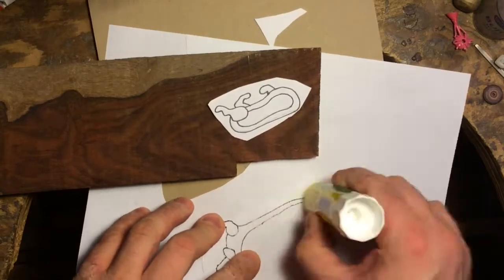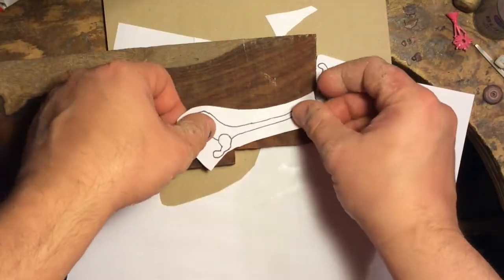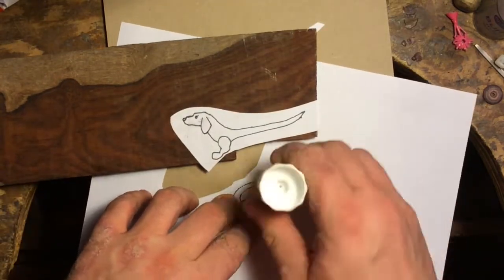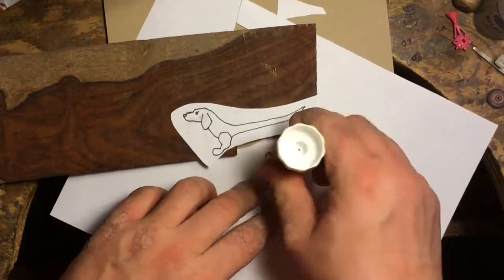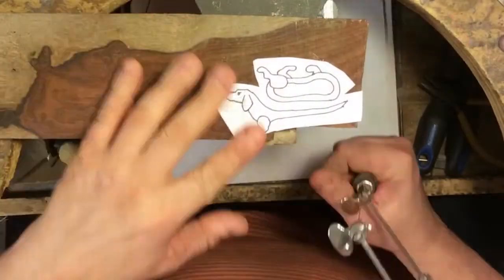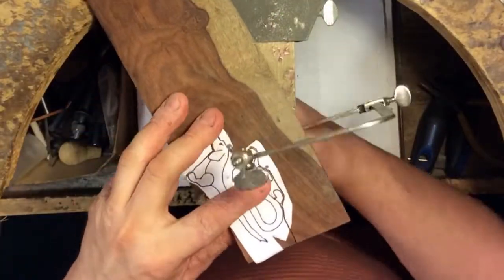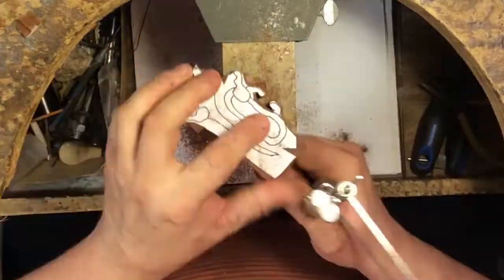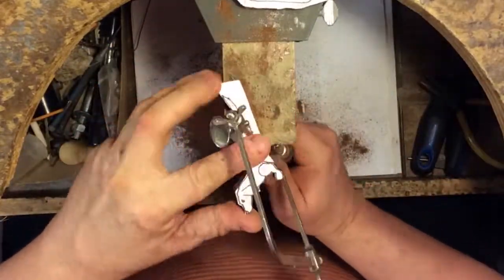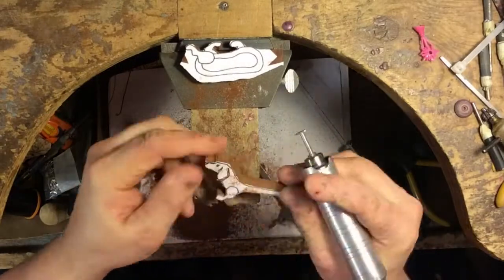To cut out this little dog I will simply be using my jeweler saw frame with a wax blade in it. I find that the wax blade works well enough with wood. If you're using just a normal jeweler saw blade it would have to be bigger and coarse — they tend to bind up when working with wood, whereas the wax saw blade being a twisted blade cuts a wide groove and doesn't gum up as easily. I don't have a jigsaw or coping saw, anything like that, but this works for me.